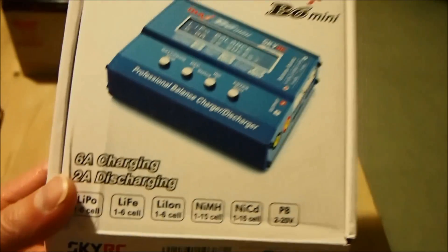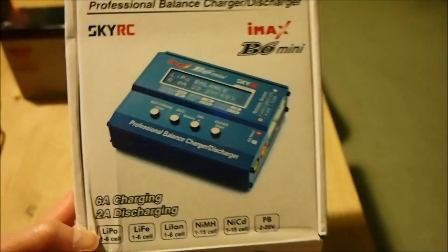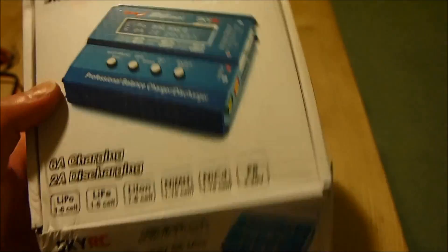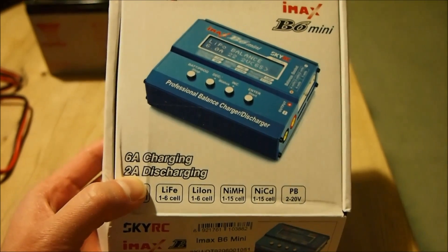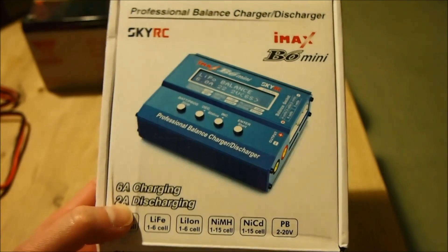It costs a bit more than the standard IMAX B6. This one is a lot smaller than the original one, and it discharges up to 2 amps whereas the larger IMAX B6 model only goes up to 1 amp.